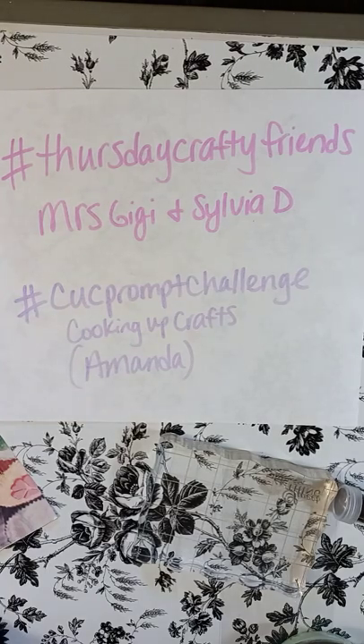Hi friends, my name is Heather. Thank you for clicking on my video today. Today I'm going to be doing my regular Thursday Crafty Friends video with my friends Mrs. Gigi and Sylvia D.